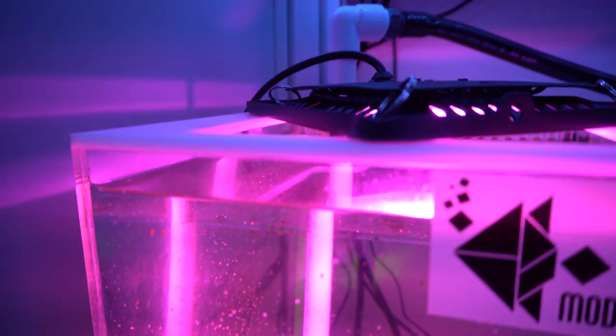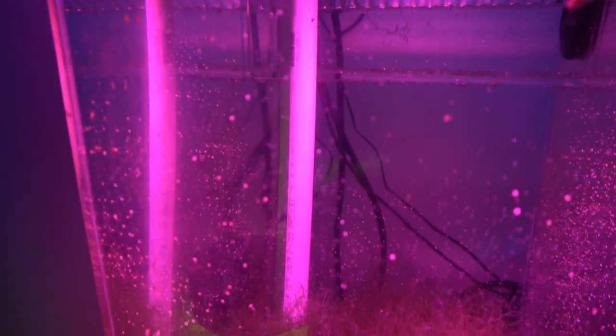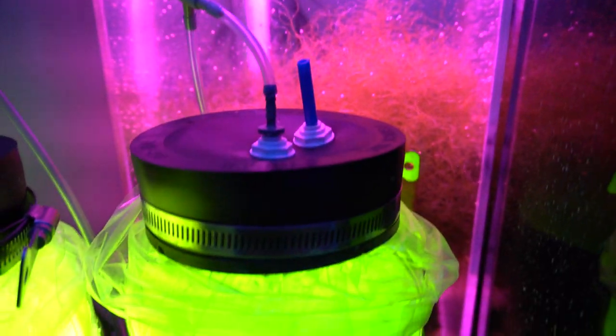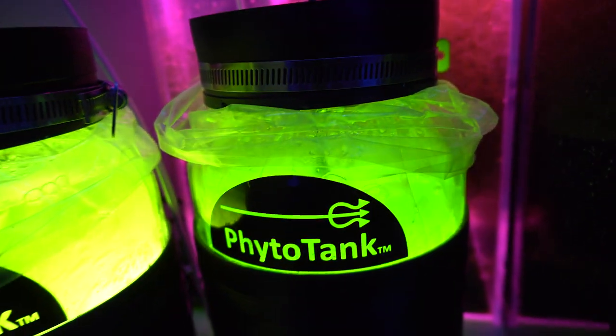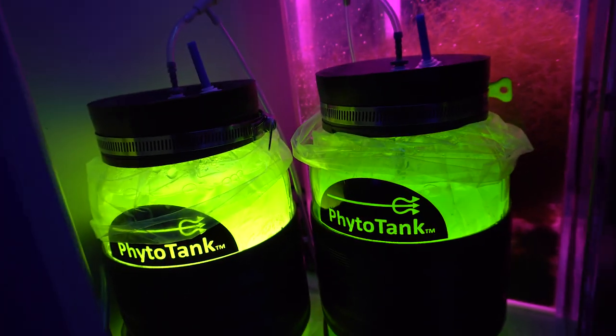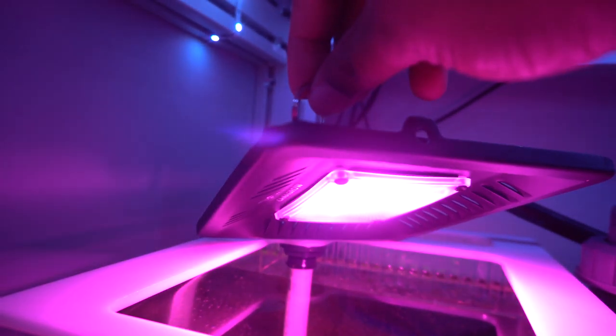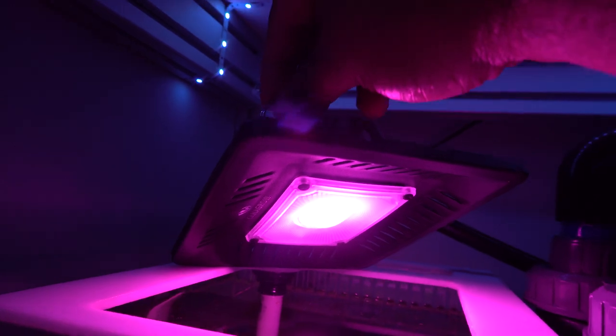The lights are simple on/off, waterproof, they run fairly cool, and there are no fans or moving parts. They also come with a hanging kit. The light output is very similar to the Kessil H80's grow setting, which happens to be about a purple-red pinkish light.